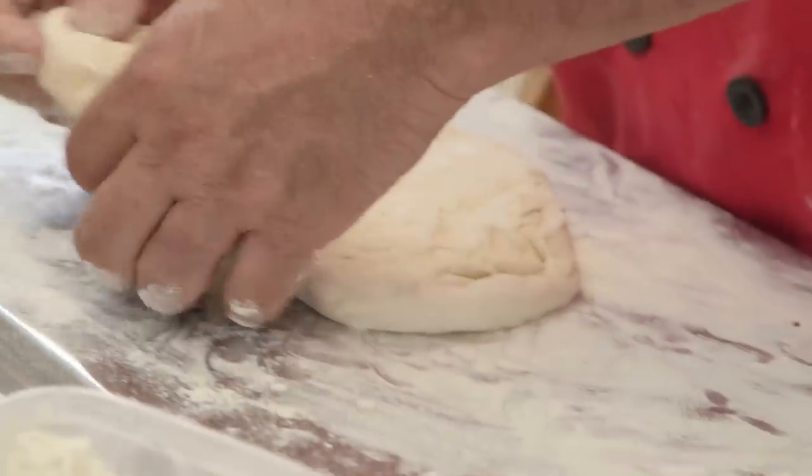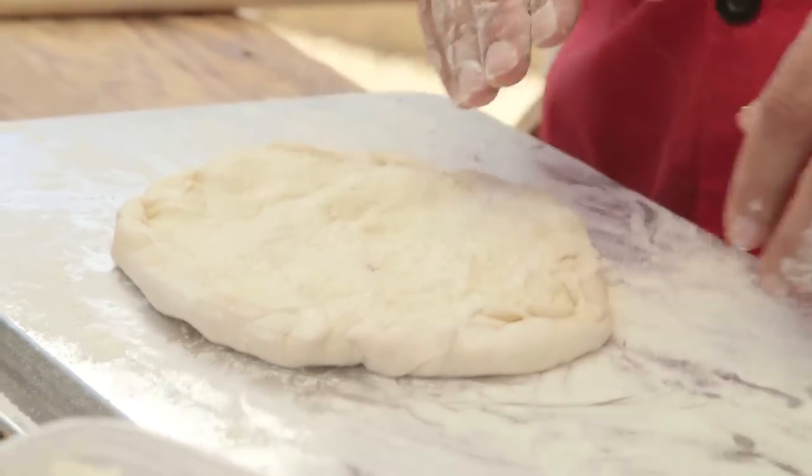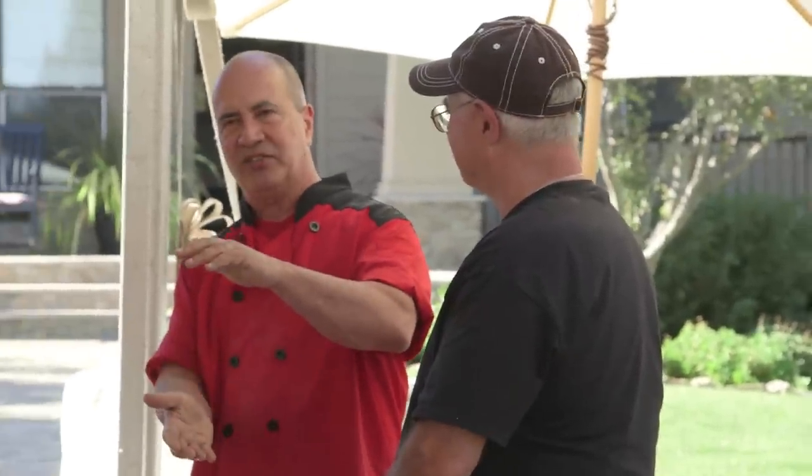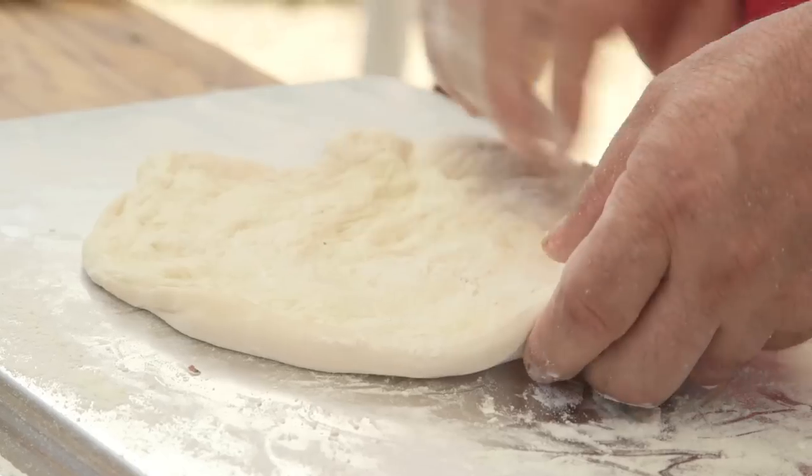He stretches the dough. He's got a little pot that he brought from his house with pizza sauce in it, because he feels that if you make a big batch of sauce, it's not going to taste the same. So everything is done in very small increments — he makes a pot of sauce, and when that's done, he makes another pot of sauce.